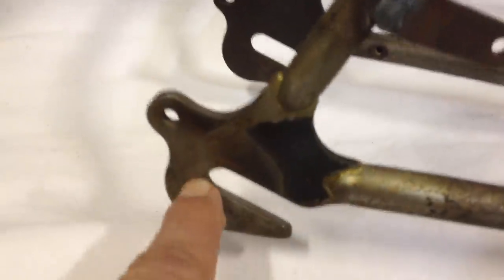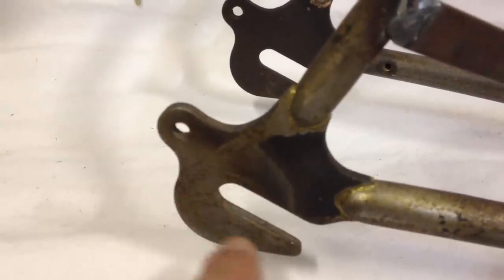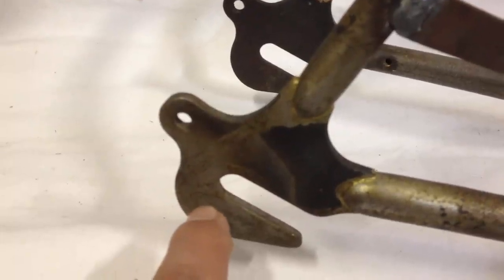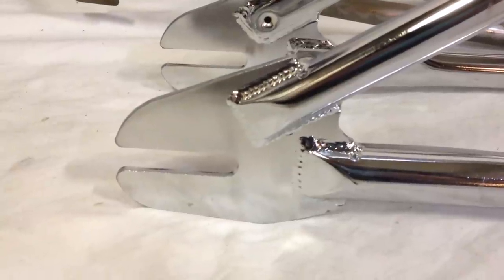Although it will work, the angle is slanted downwards, and this portion of the dropout is not as strong as the horizontal type. So to be safe, use the horizontal dropout with the bracket.